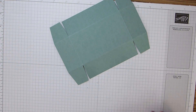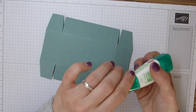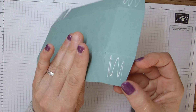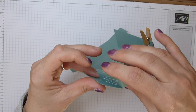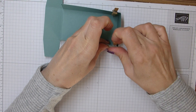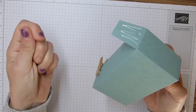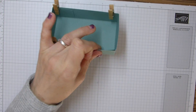Of course if you want to add stamping to the base, or you wanted to add some DSP in the bottom, then you can do. I'm going to pop some adhesive on these tabs here and just add them, stick them together. I always like to just add these little mini pegs to hold it in place and make sure that adhesive sticks where I want it to. Okay, that one's made up.